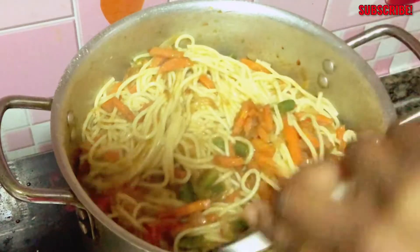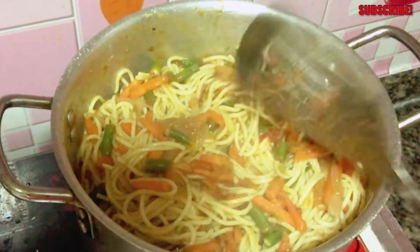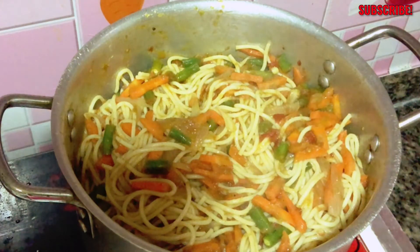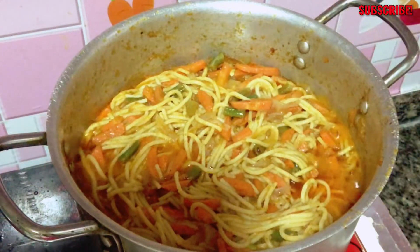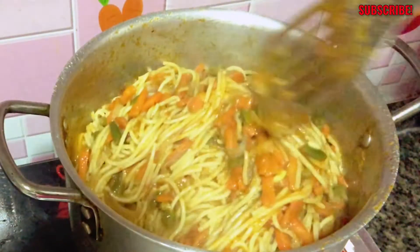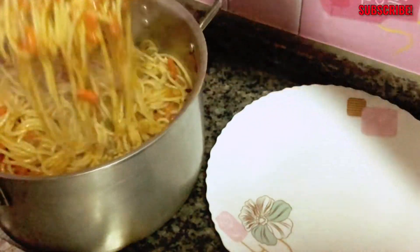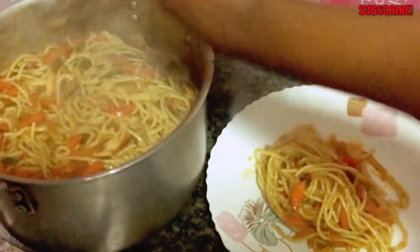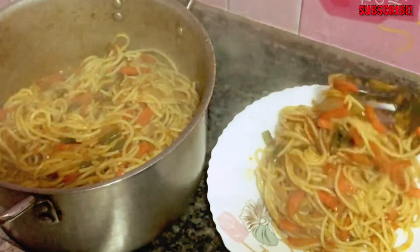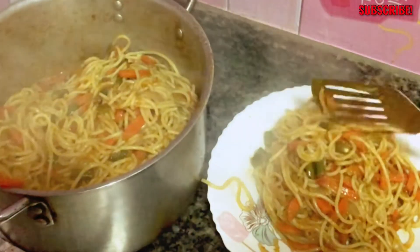Now we're going to mix everything together, cover it, and let it cook for another five minutes so the ingredients will get into the spaghetti and everything will have one yummy taste. As you can see, our spaghetti is ready, and believe me, it tastes so good and it is spicy! If you want to taste any of my food someday, leave a comment down below and I'll invite you — if you don't live far from where I live — and cook something nice for you.